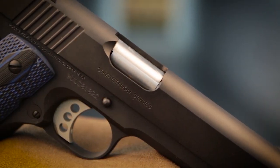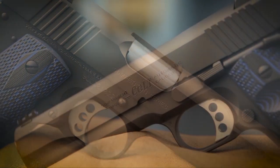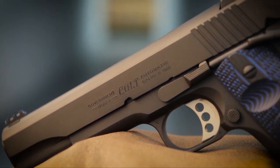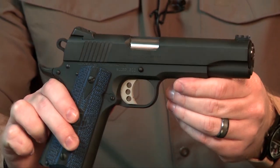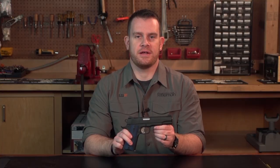Taking a closer look at the slide, it's carbon steel with a black finish and the same materials used in the frame. The rear cocking serrations are seven per side and they really provide good purchase during cycling.